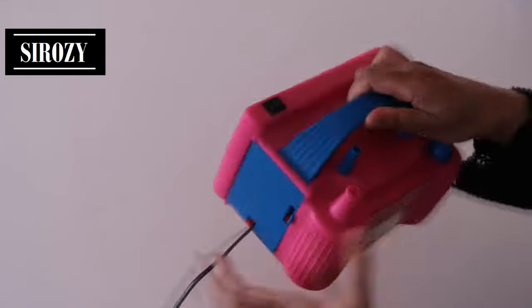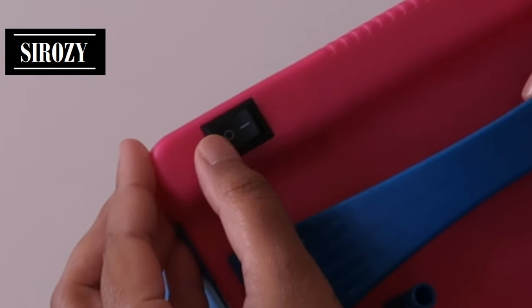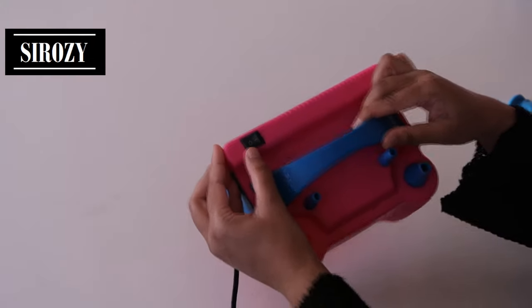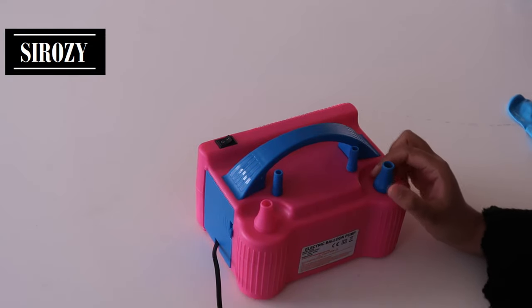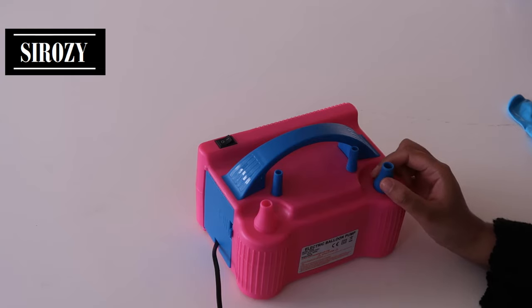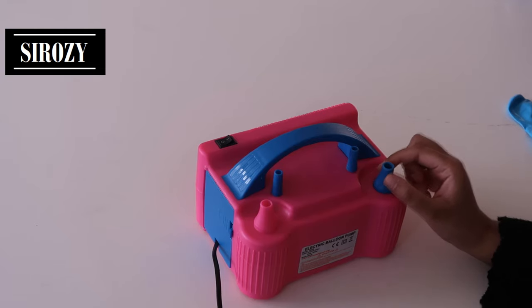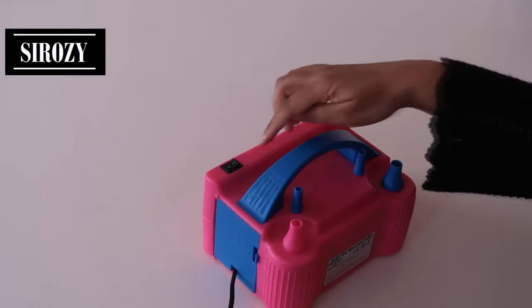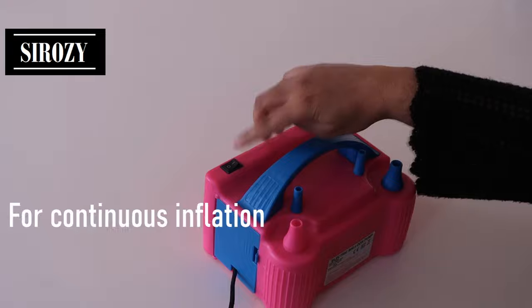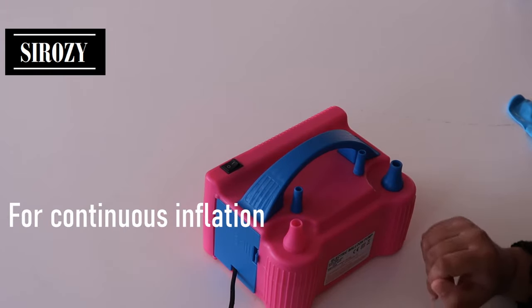I have been using all of this in manual mode, where you press the button down on the circle side. In manual mode, you press the blue nozzle to inflate the balloon and release it to stop inflation. The second mode is auto mode — you switch it on and it will constantly inflate until you switch it off.